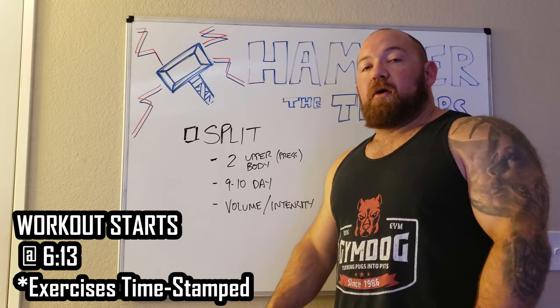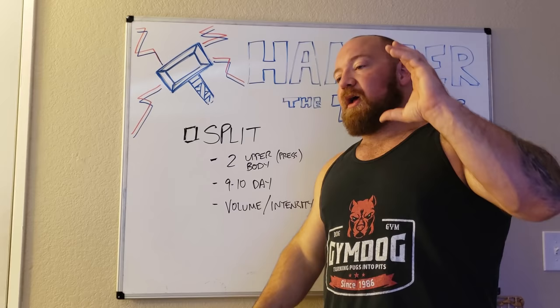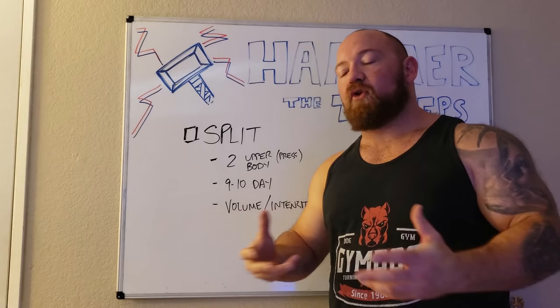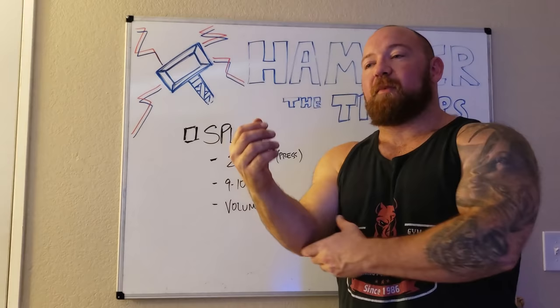The first thing to take into account is the split you're on. Everybody's going to be on a different split. If you are a bodybuilder you're going to be on a body part split. All the advice I give on my channel has that emphasis where we're focusing on one particular thing — you always start big and move down the line. I'm on a two upper body day split with two pressing movements that revolve around what I'm trying to get good at, and then I build everything else around that to support it — in this case, that's my triceps.